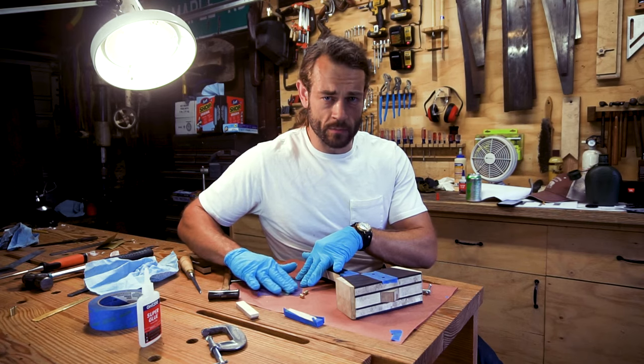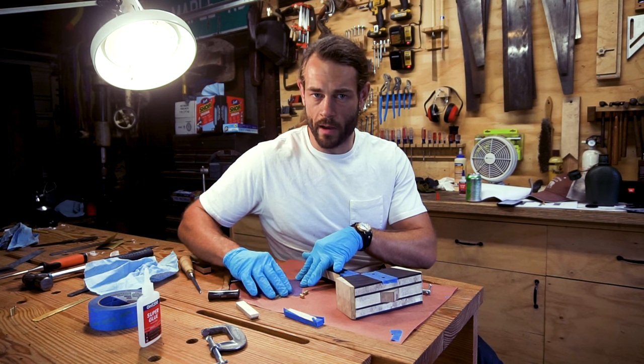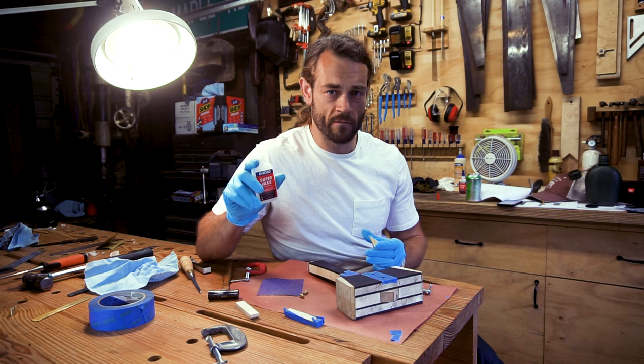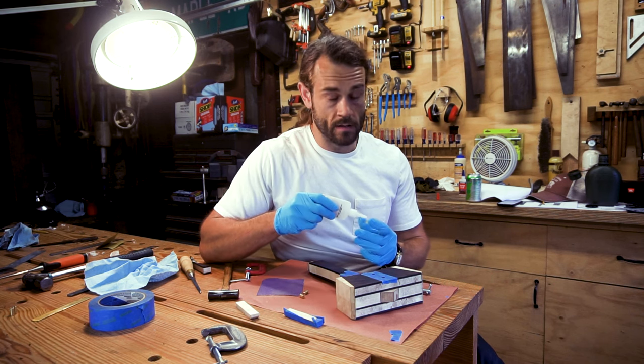According to the back alley luthier forums, brass has been known to have some trouble sticking with conventional gluing methods. The consensus is to use CA glue, which is short for cyanoacrylate. These inlays should have no trouble sticking around for a long time.